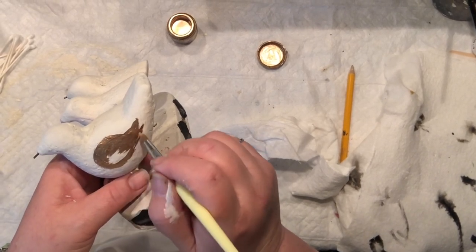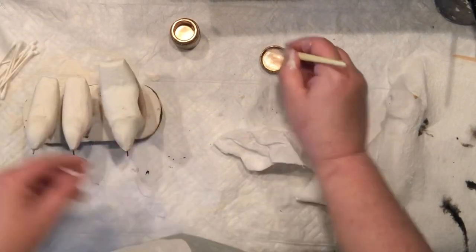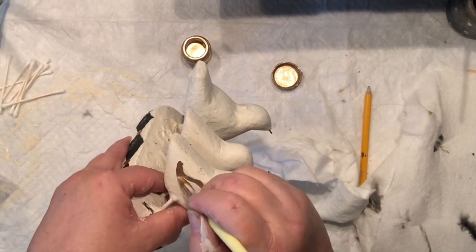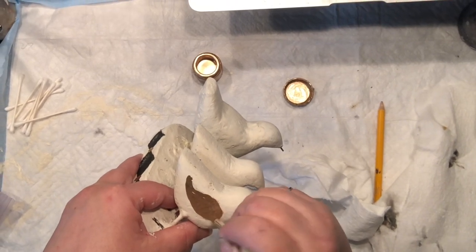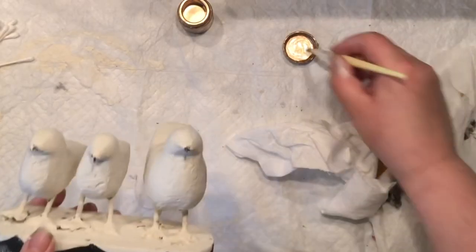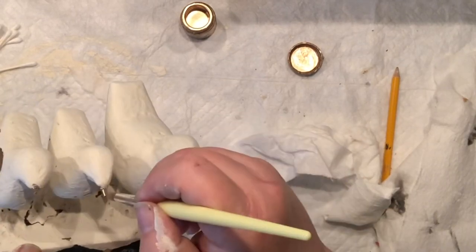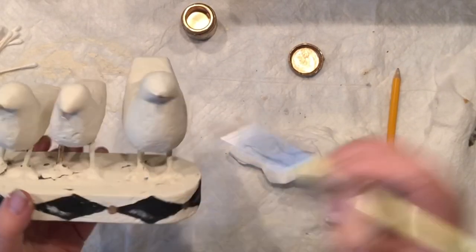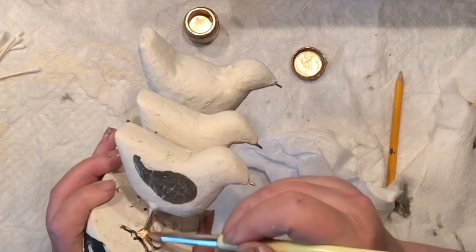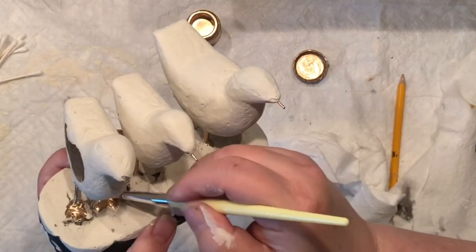I'm going really easy on those birds, just as I am on the pattern. I'm not positive what kind of pattern to add to them — maybe you can help me out in the comments. I was thinking to keep them solid in different colors, but I'm all about white, black and gold most of the time. So I'm painting their legs — or feet — with gold, and I still can't decide what I'm going to do.